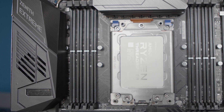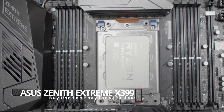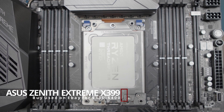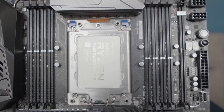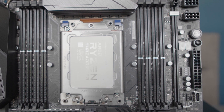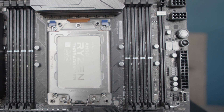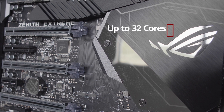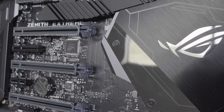Pairing with the 1950X is the Asus X399 Zenith Extreme. The Asus Zenith Extreme is one of the flagship motherboards for the first generation Threadripper CPUs. With a strong VRM setup and numerous IO capabilities, this motherboard has all of the modern amenities you need today. The motherboard is capable of supporting up to 32 cores with the 2990WX if you need the extra power.